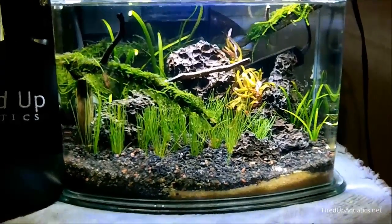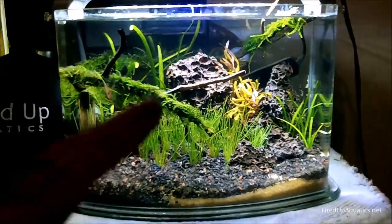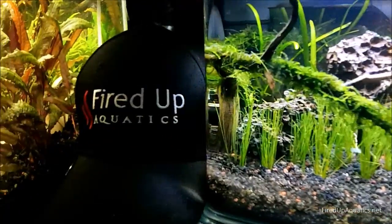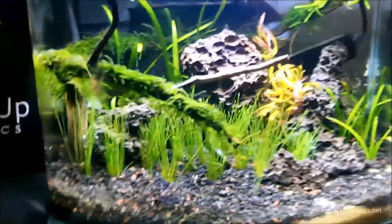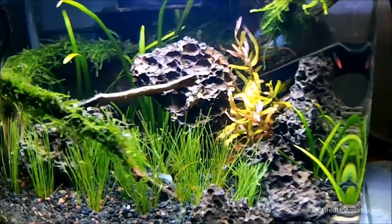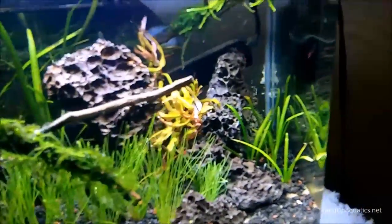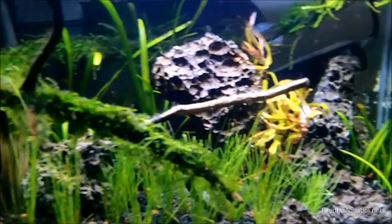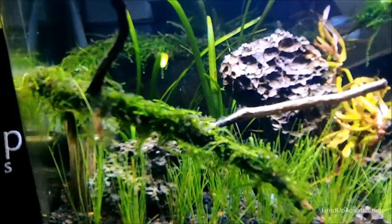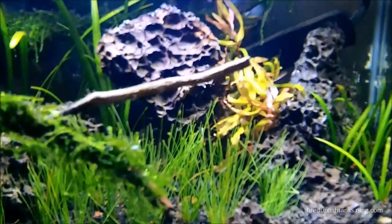Hey folks, what's going on? Mr. Mom here. I just wanted to make a quick video because I'm doing a little rescaping, a little aquascaping here in the three-gallon nano tank. I want to talk about what I'm doing because a lot of times you can go to stores and buy plant packages — where stores will bundle packages for you. Fired Up Aquatics is no different; we have plant packages. The problem is sometimes you really don't know what they're going to look like inside a tank.